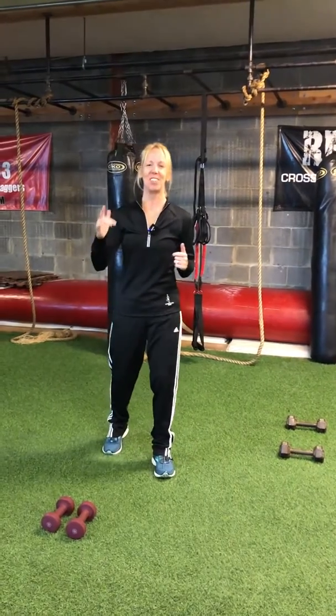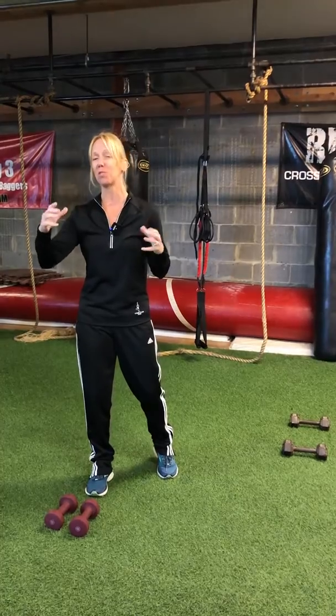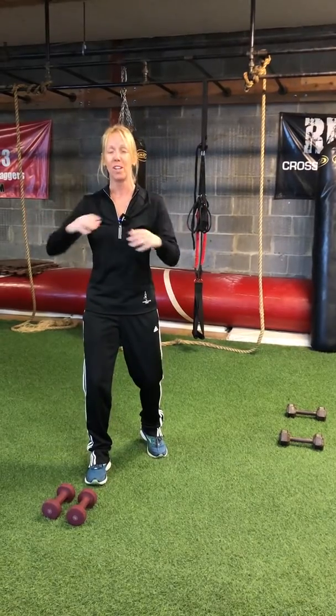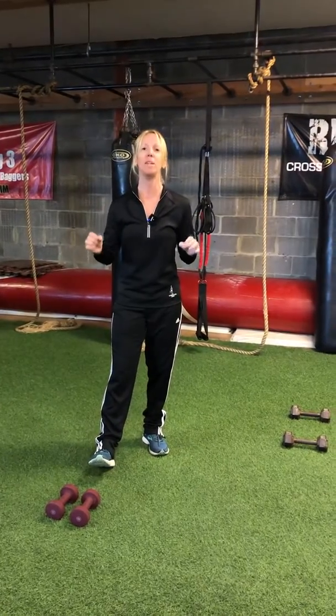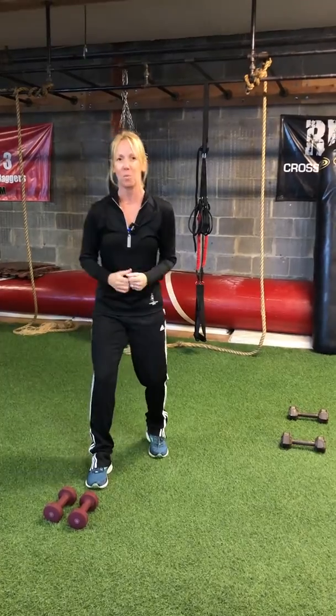Hey folks, Cheryl from livingforhealth.com, and today I have another 10-minute total body balanced workout for you. If you are pressed for time but you have just 10 minutes, I promise you doing this workout will make you feel 100 times better than if you skip the workout altogether. It's 10 minutes, three exercises, and today are combination exercises — so we're going to work a lot of muscles at once. Here we go.